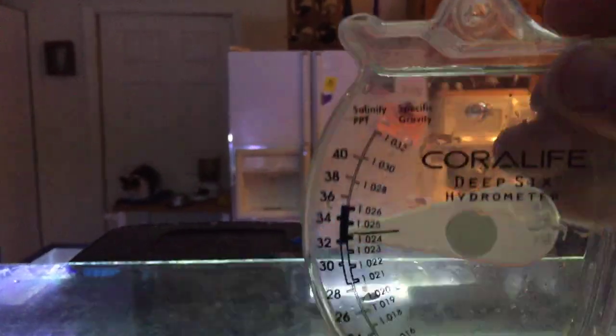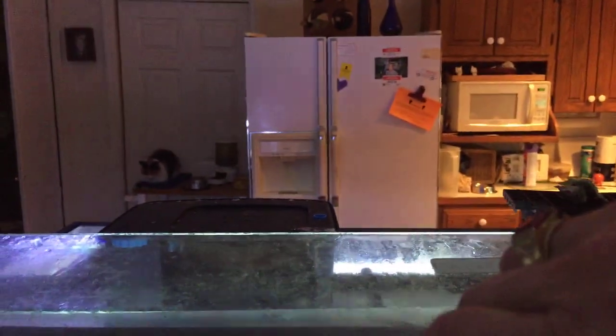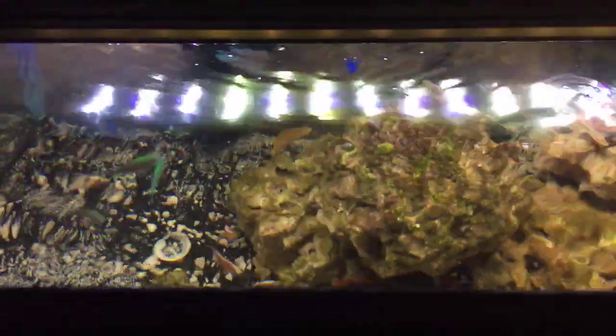We're within a good salt range there — that's what salt water is. We'll remember that and we can go a little higher if we need to. Let's get over to our mixing tank.